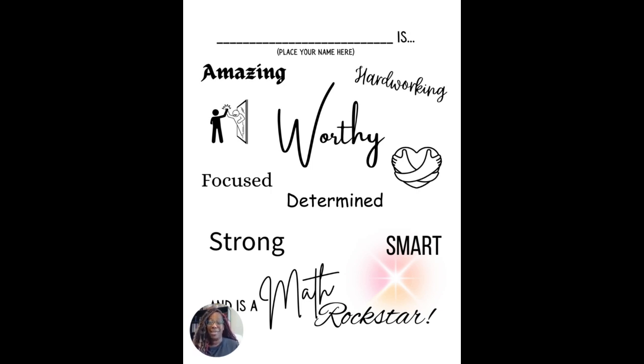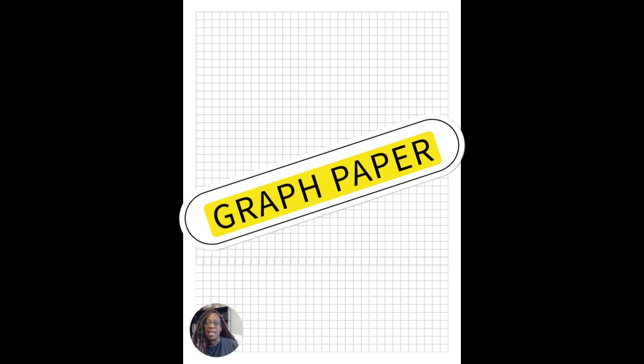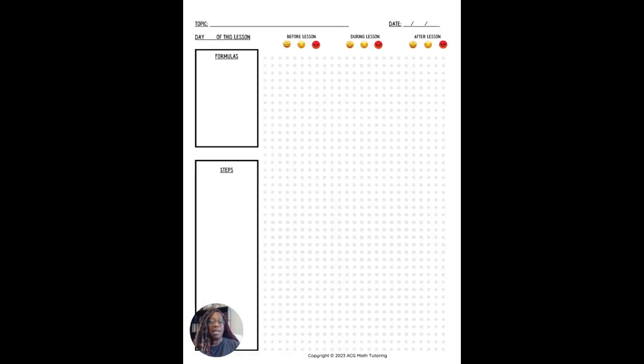After the words of encouragement, you'll notice on the left-hand side there's nothing but pages of graph paper. No more getting loose packets of graph paper — everything is filed inside this book. You can make your graphs right on point without worrying about measuring or guessing, and you can write notes right next to each graph.